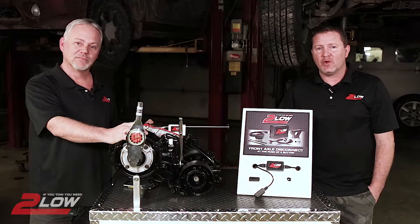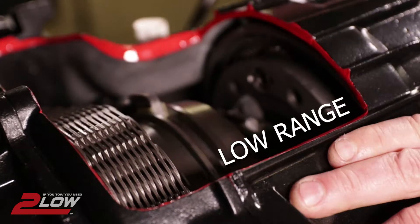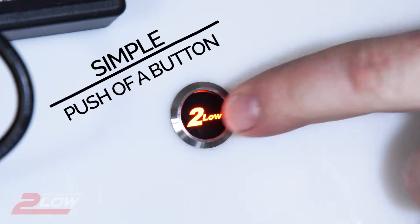Have you ever tried to move a heavy load with your 4x4 truck? Maybe a load of wood or a camper. With 2Low, we allow you to use low range in your transfer case without the binding of four-wheel drive, and we do this with a simple push of a button.